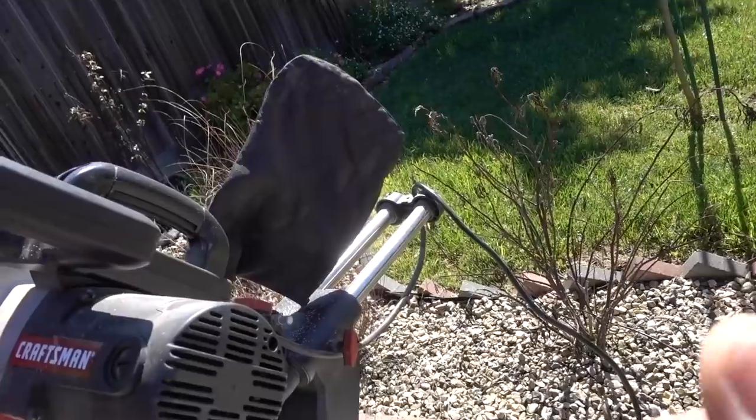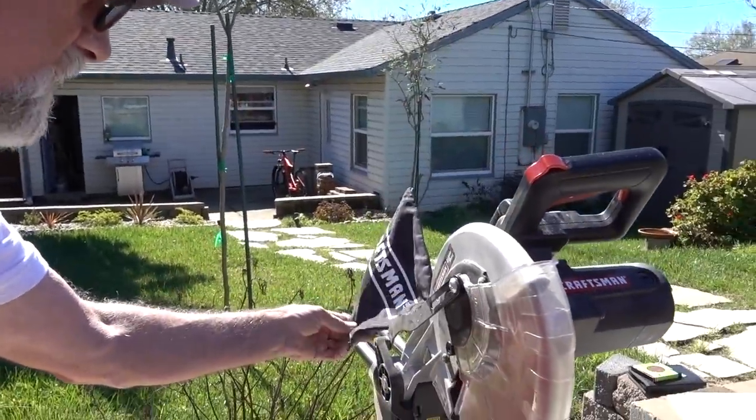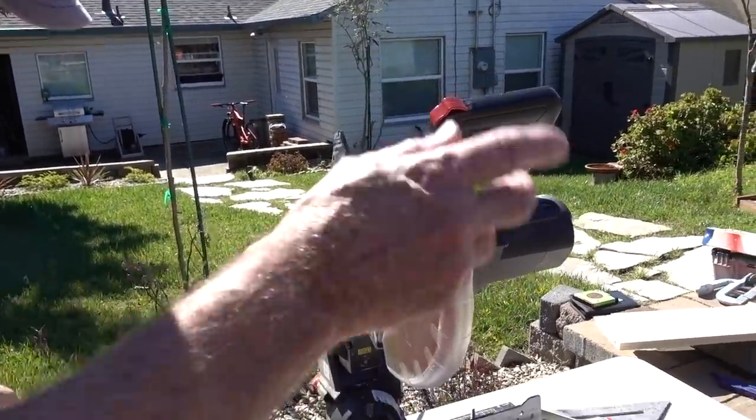That sawdust catcher doesn't work for anything. We notice some sawdust has gone in, but it basically just starts going and then stops working.